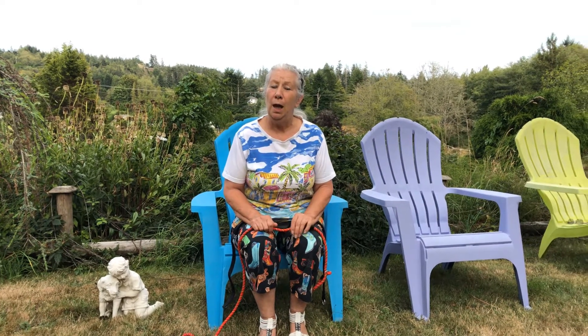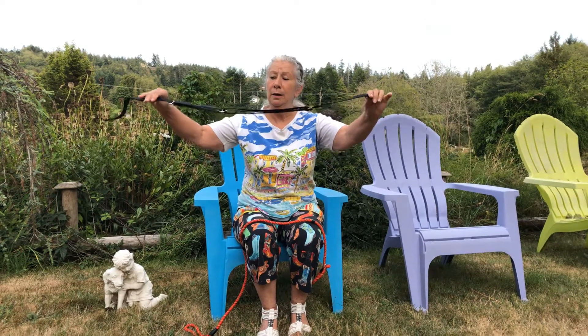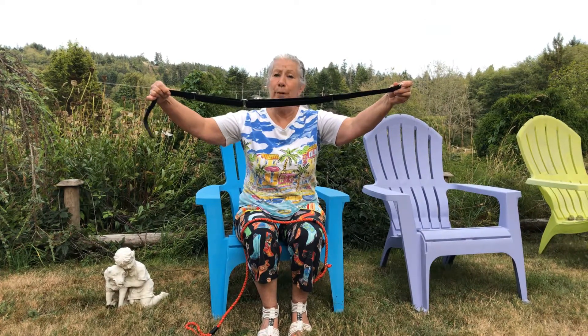Here we are at Island Miniature Schnauzers with our first training video. One of my customers asked about their dog not bonding with her husband, and I said I'd show her umbilical leash training. So I said I would do up a couple of videos and post them on our YouTube channel, Island Miniature Schnauzers. This is the umbilical leash training component.